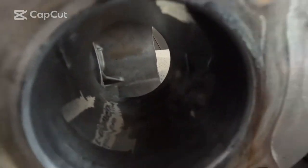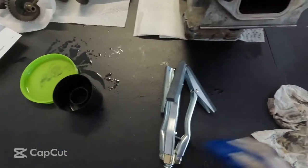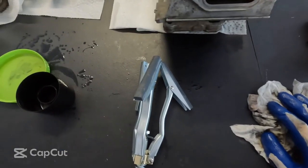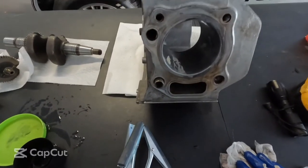I already coated the bore with oil, but you can see there's quite a bit of garbage in there. So what we're going to try to do is hone that out. We've got a hone — just a Harbor Freight hone set that goes from 2 inches to 7 inches. I've got it set all the way down at 3.5 inches because the bore is about 3 and 3/8 inches.